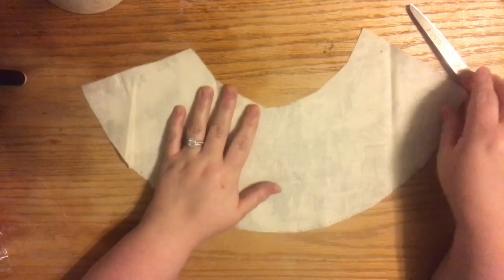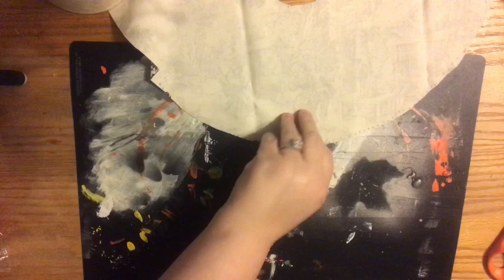Now I've turned the fabric over and laid it flat. If you feel like you need to press your fabric, go ahead and get your iron out. I didn't feel like I needed to because I knew I'd be able to lay it flat once glued.